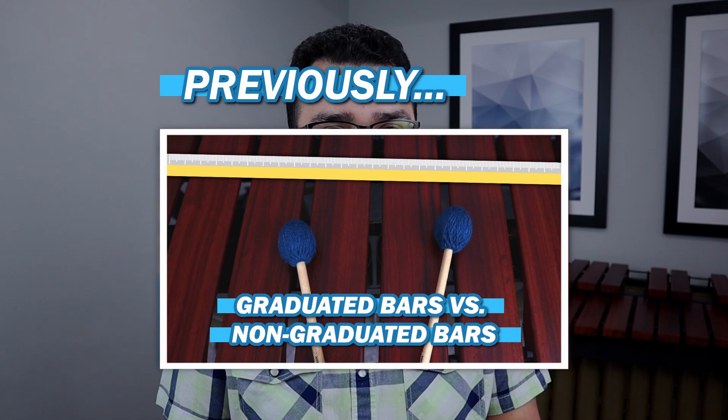We covered a lot of information about the four main mallet percussion instruments — though there's absolutely no way to cover everything in one video. If you think of anything else that's important or want more in-depth coverage of a specific topic, let me know in the comments and I might make another video. I really hope this video was helpful, as having all of this information in one place is beneficial to percussionists and educators alike. Hit the subscribe button so you never miss another video — have a great week!